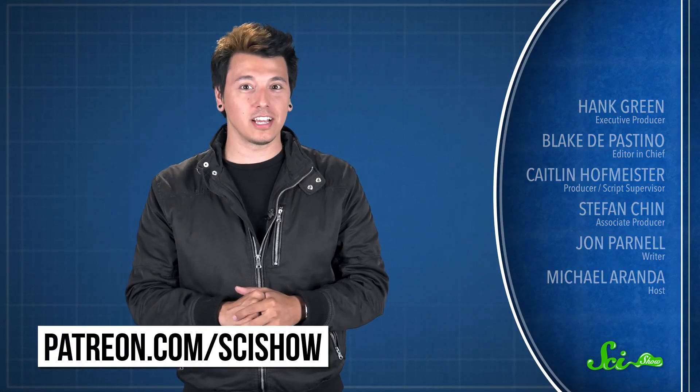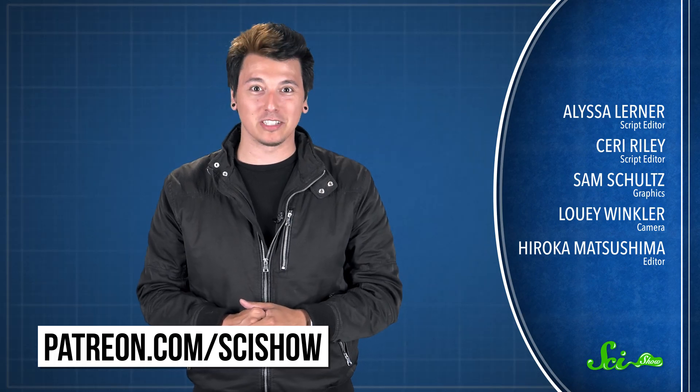So get out there and do some skateboarding science. Thanks for watching this episode of SciShow, which was brought to you by our patrons on Patreon. If you want to help support the show, just go to patreon.com/scishow. And don't forget to go to youtube.com/scishow and subscribe.